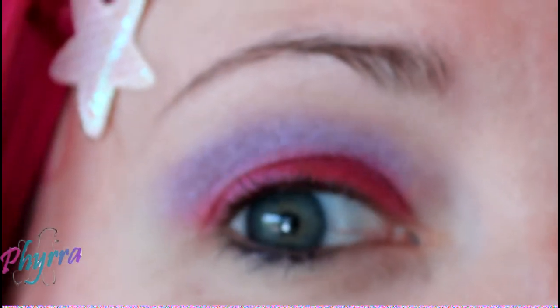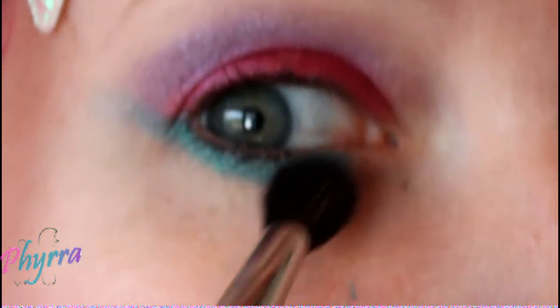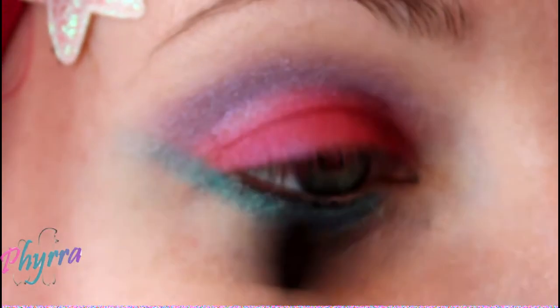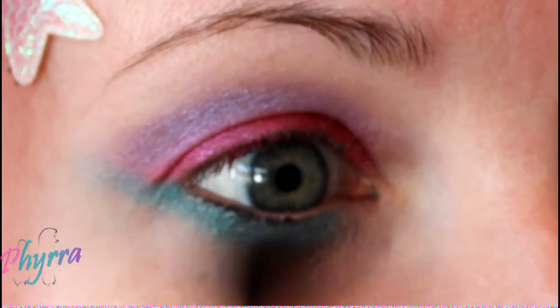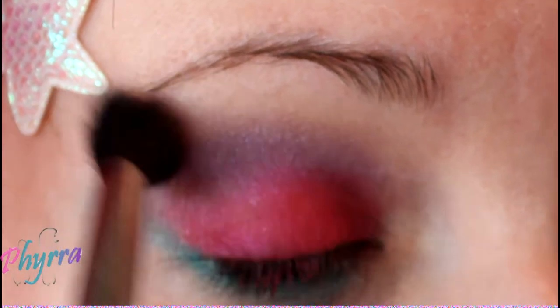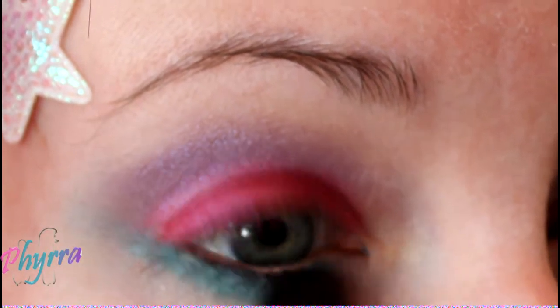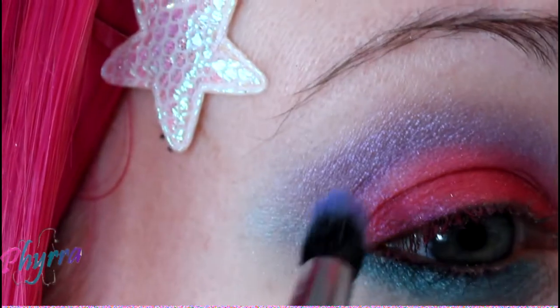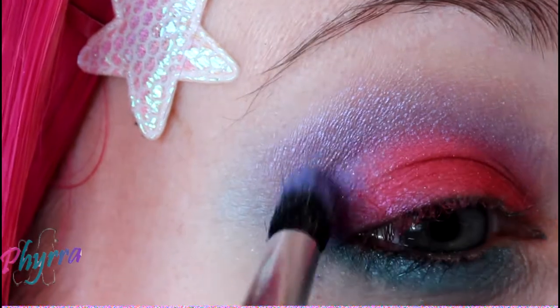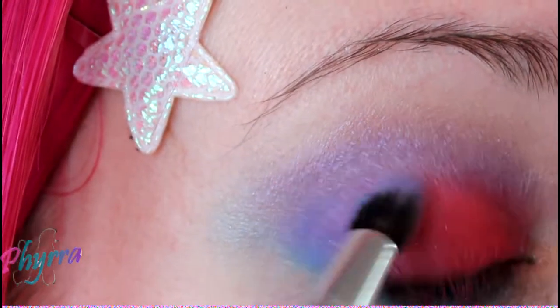Next, apply Beauty from the Earth, Gem, and blend. Apply Beauty from the Earth, Rock You. Don't worry about any fallout — it can be cleaned up later.